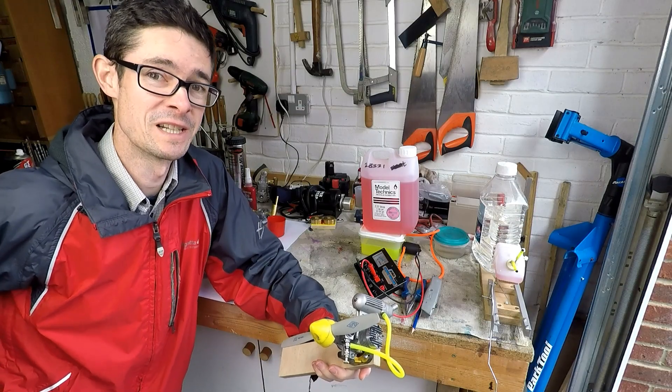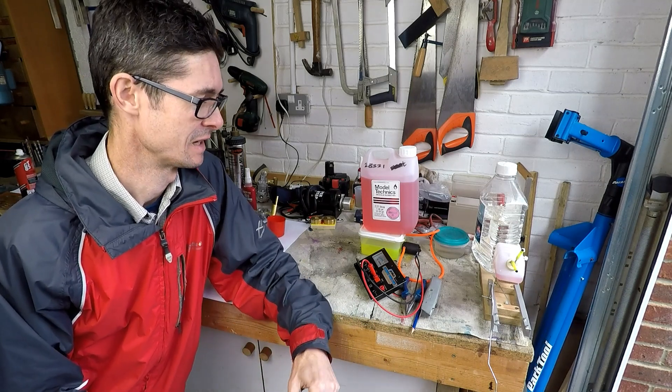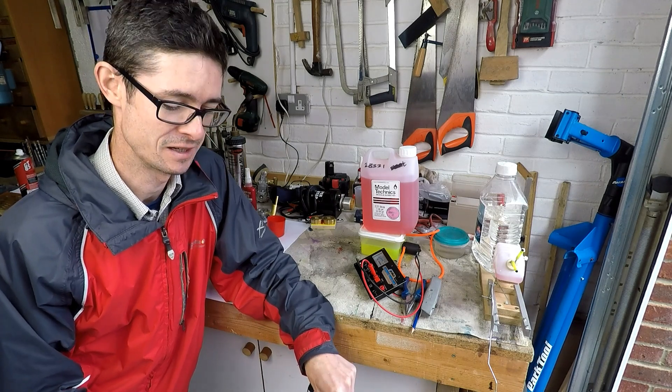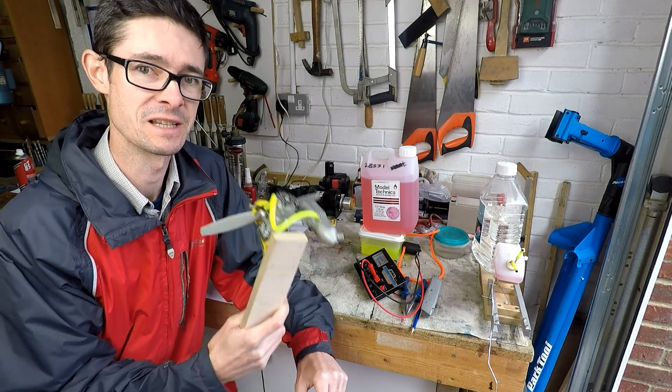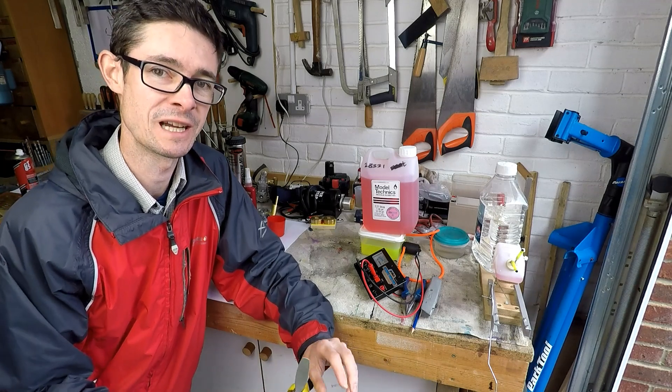Well, that wasn't so bad. It was a bit of a Heath Robinson set-up, but if I was doing it more seriously I probably would have spent some more time setting it up properly, but needs must. As I said, that's the first time this engine has been run for about 25 years, so I was quite impressed by how it started up.